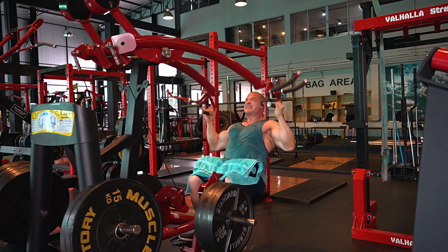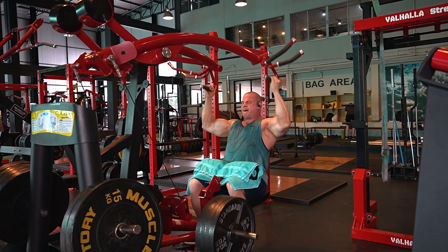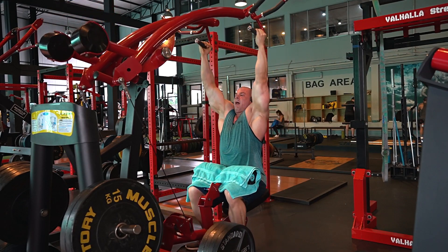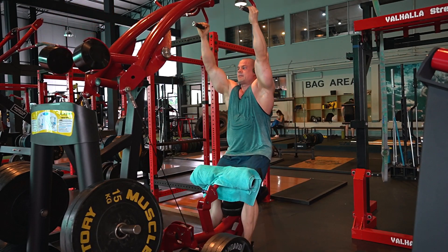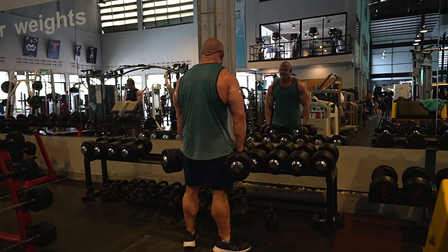After four free-weight exercises I felt I deserved a little machine action, so I decided to use this Hoist machine. It moves all over the place, but I try to keep my shoulders and back stationary so I still get the best possible contraction even though I'm pretty fatigued. Four plates doesn't feel as heavy as it looks — it's a relatively easy machine to use.